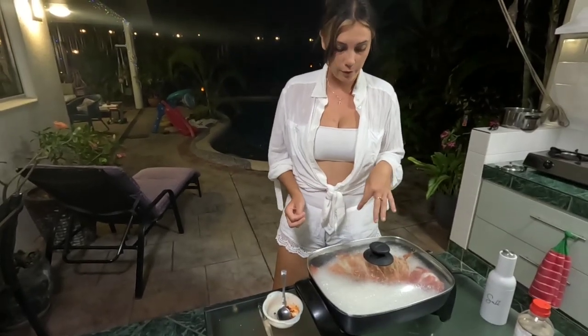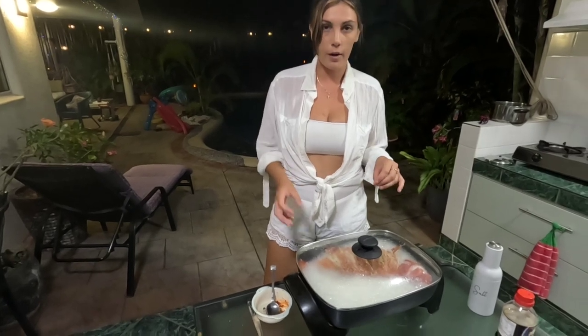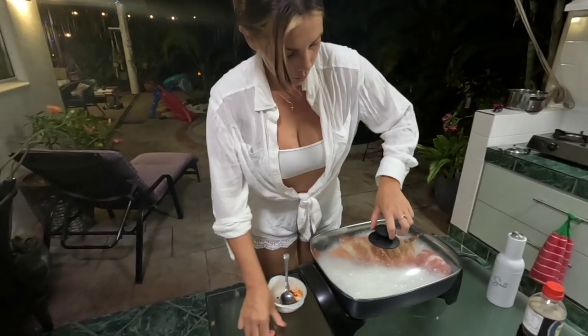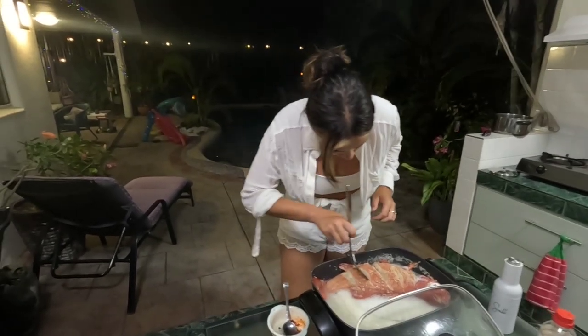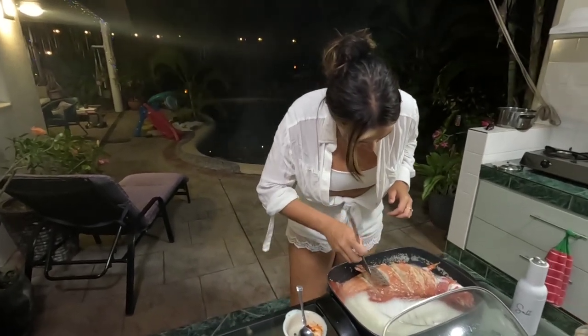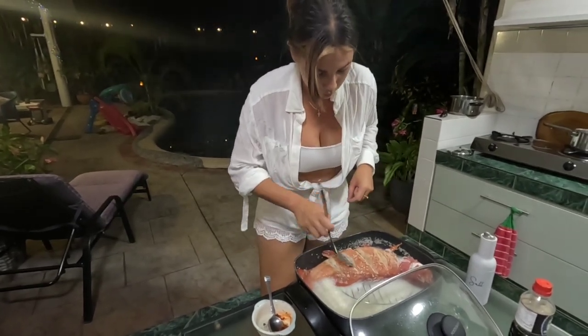We've just come back to check on our fish. So what you want to look for is the fish coming off the bone. We're going to check that now. It's still stuck to the bone a little bit so we're going to leave it for a few more minutes.